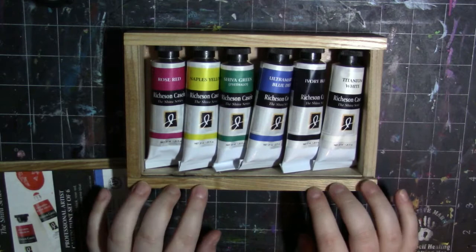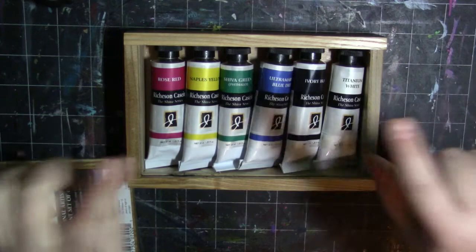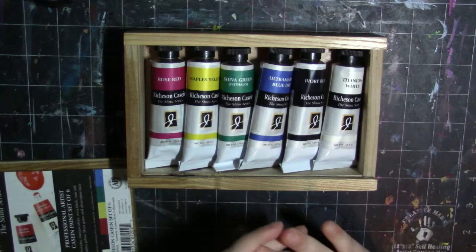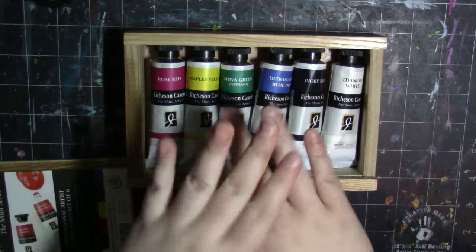They recommend you use these on a rigid surface — so not a canvas that has no backing behind it. You know how canvases have a border of wood but in the middle there's nothing behind it to keep it supported? They recommend you don't use it on that unless it's a really, really thin application, because otherwise it'll become brittle and break over time. It's recommended you use something like a canvas panel, or metal — really any surface as long as it's rigid, meaning sturdy, with a back that's not going to give way.